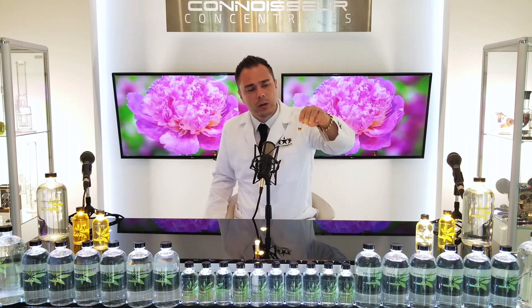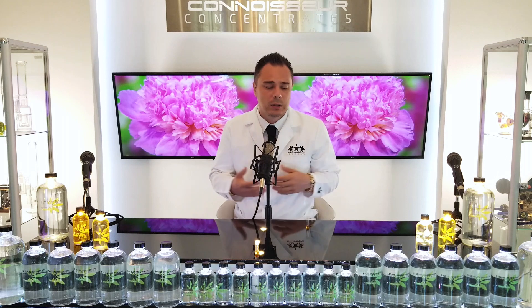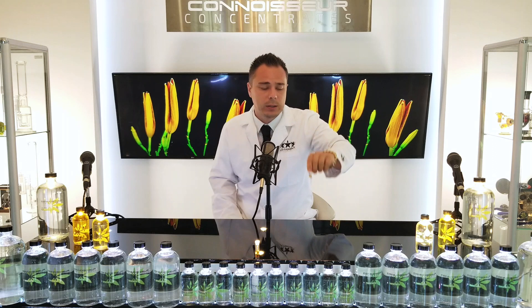If you look real closely, you'll notice there's a layer of dark right on the top of this distillate. The thing about it is I haven't added any terpenes to this distillate. The distillate I took it from was a large jar — a kilo, a thousand grams — and it was all one color. So why am I seeing this light color with a dark layer on top?